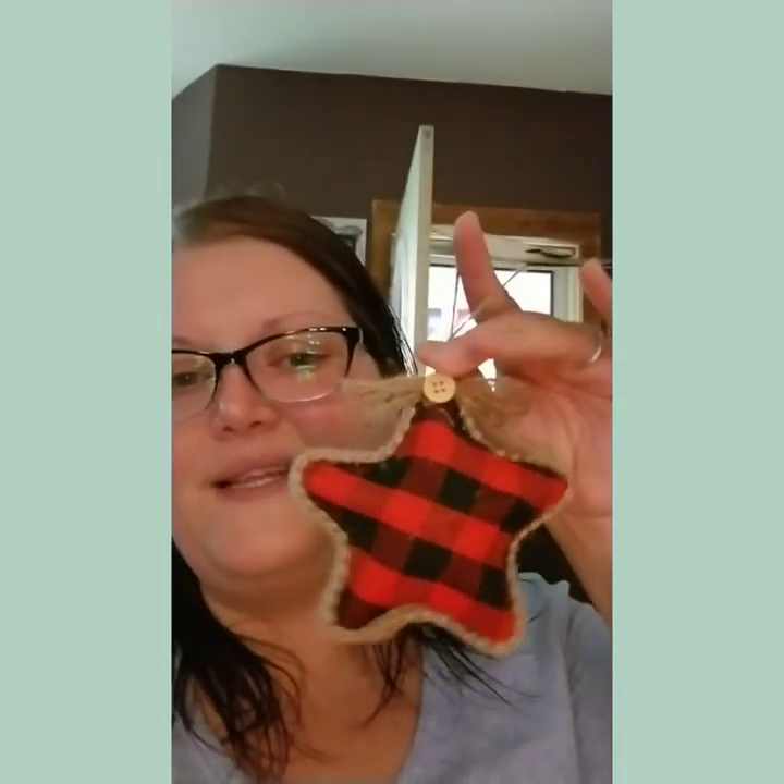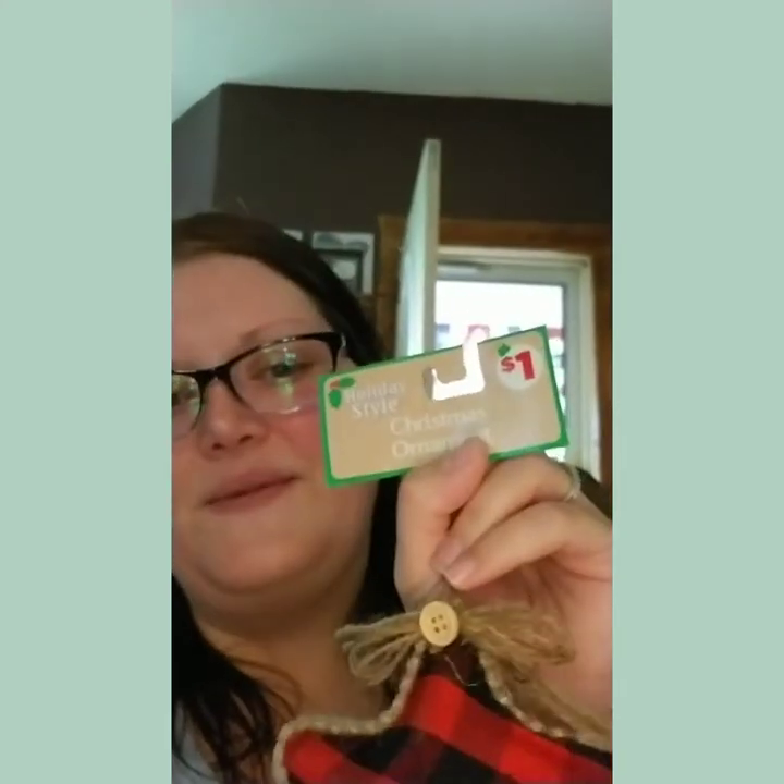And then this is a little star. The back is also buffalo plaid — I thought that was just adorable. And this was a dollar.